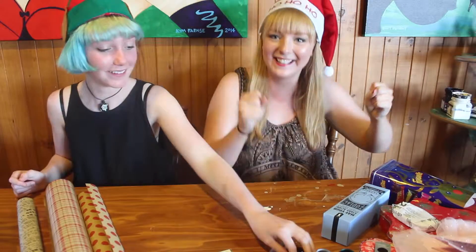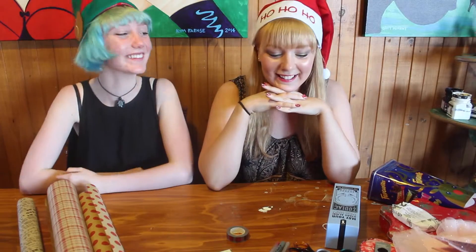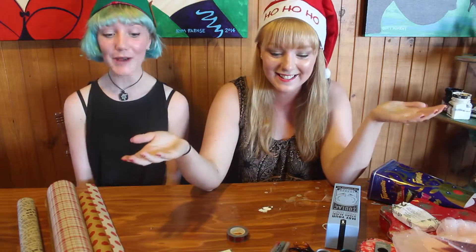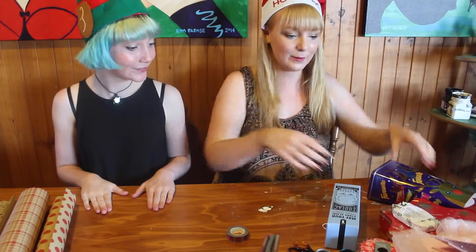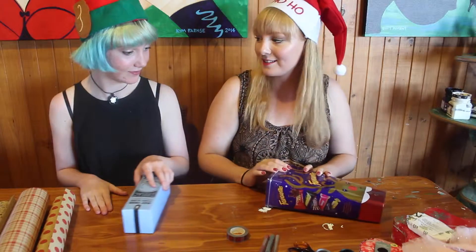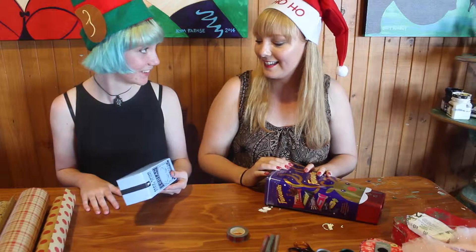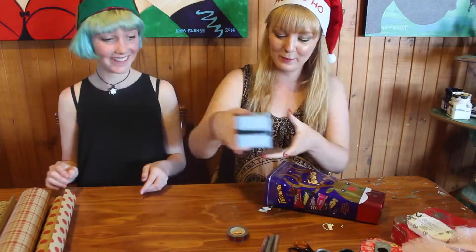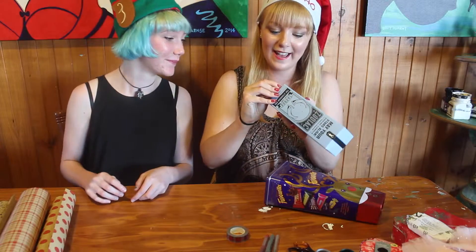Hey, how are you going? Tell me in the comments how you're feeling today. I thought I would show you how to wrap a present. We're gonna start - I'll wrap this one and you can copy what I'm doing. Does it have a price on it? That's the first step - check for the price tag.